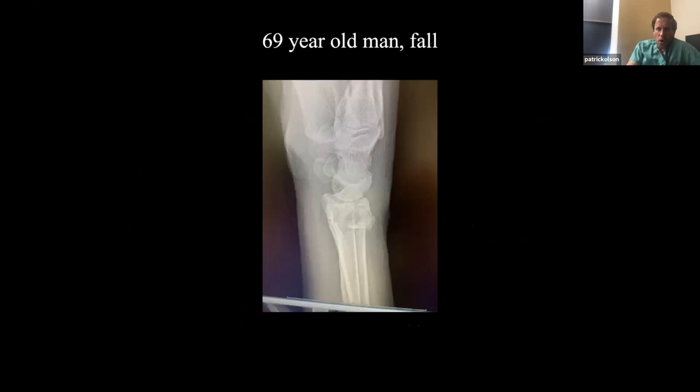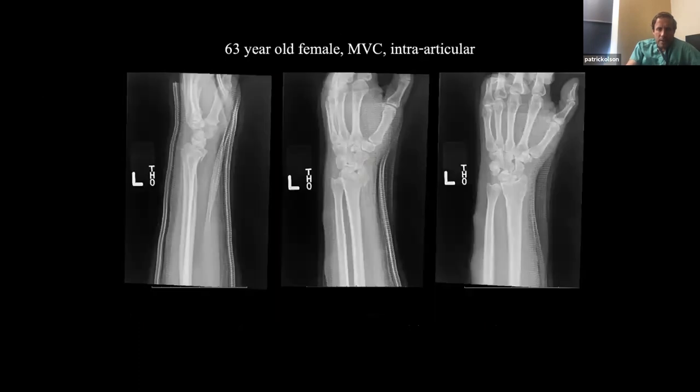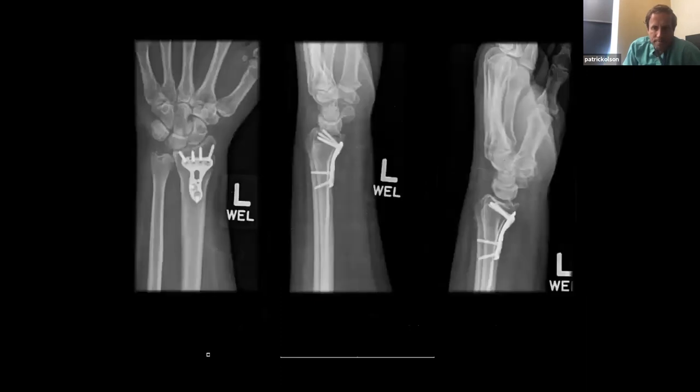Here are a couple of examples. A 69-year-old gentleman had a fall with a dorsally angulated distal radius fracture — this is the post-op. A 63-year-old woman had an intra-articular distal radius fracture — you can see the fragment — this is her post-op. I typically just do two proximal screws. There's a feeling you have to go with three, but you really don't. Two solid proximal screws is all you need for the far majority of these fractures. The oblong hole does have locking ability for a third screw, but sometimes it's right at the fracture and you can't use it.